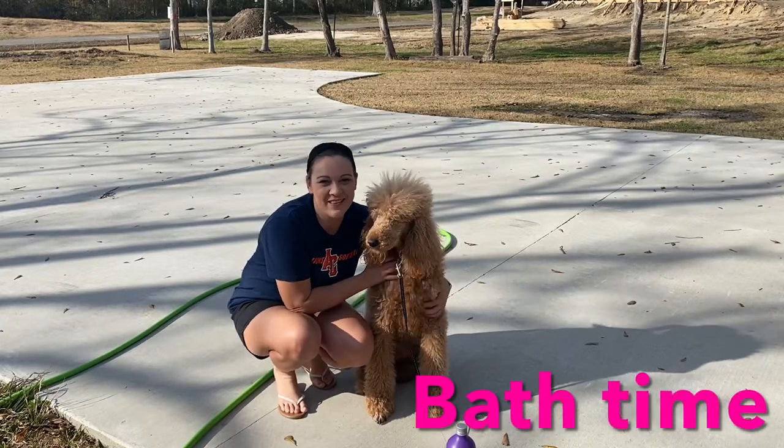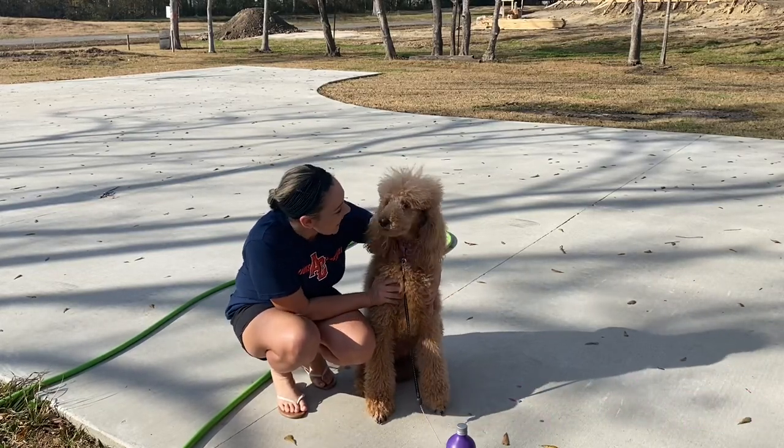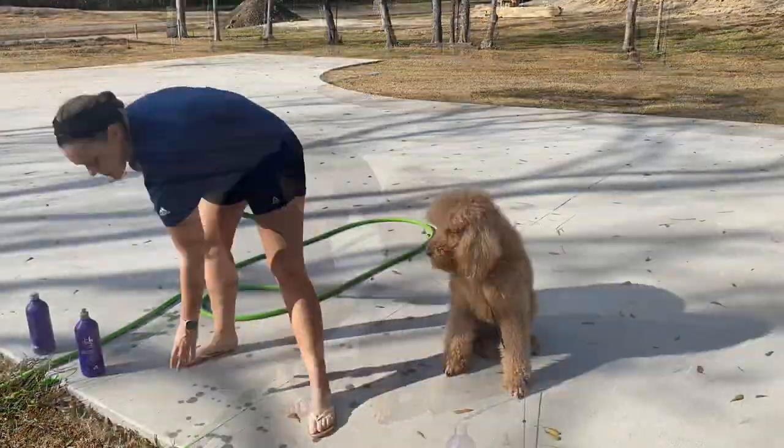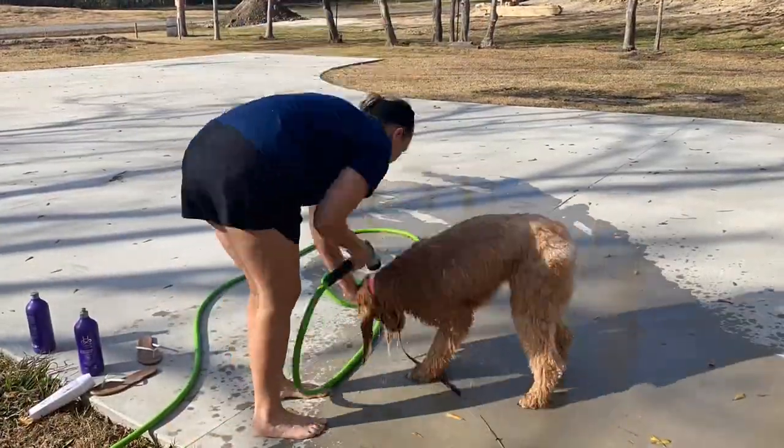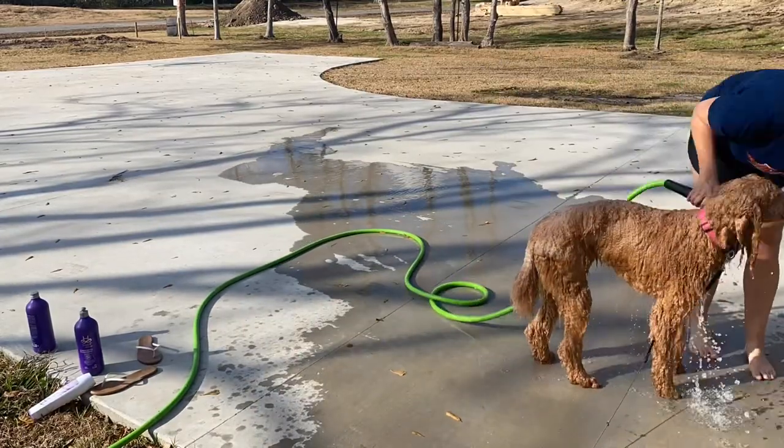Hi everyone, it's time to bathe Jolie. Ready for a bath? Okay guys, so this is how we do the prep work for our shave down that will be coming in the next video.